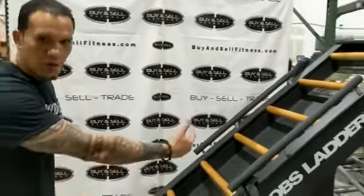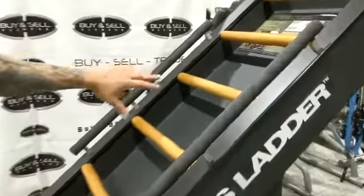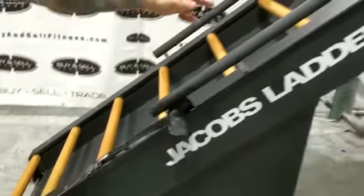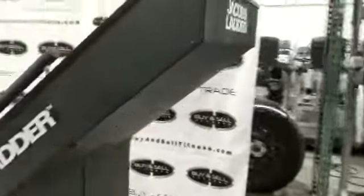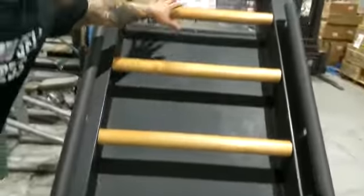Getting closer, as you can see it's in mint condition — this unit looks like it was barely used. Let's go all the way around. You can see the shroud, the nice paint doesn't have any damage, and really doesn't have a whole lot of signs of wear. The ladder wood is in excellent shape as you can see right there.